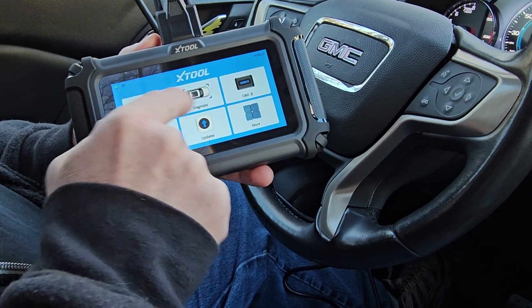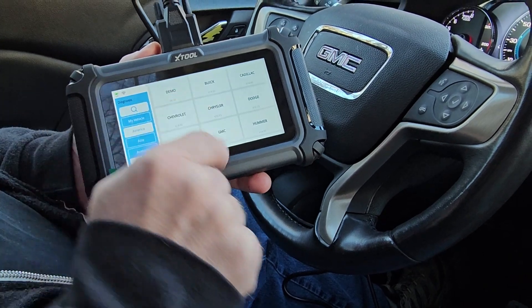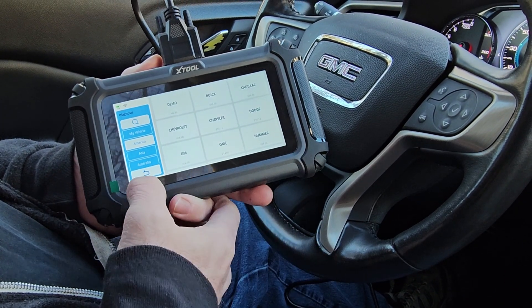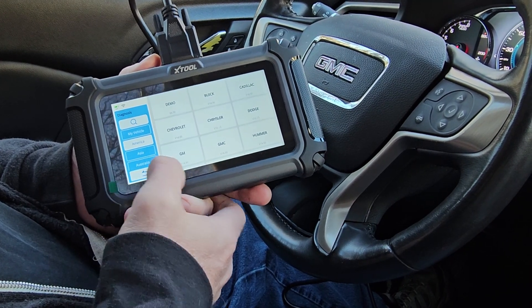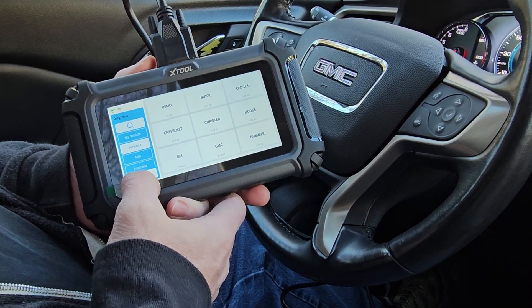Going back, you have your Diagnostic section where you can go in, and that's going to be based on your model and year specifically. You've got your American, Asian, and Australian manufacturers. So let's go back out.